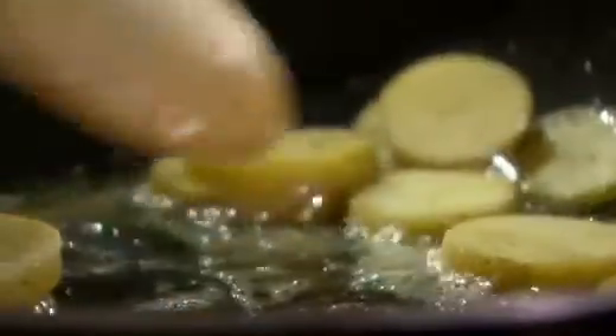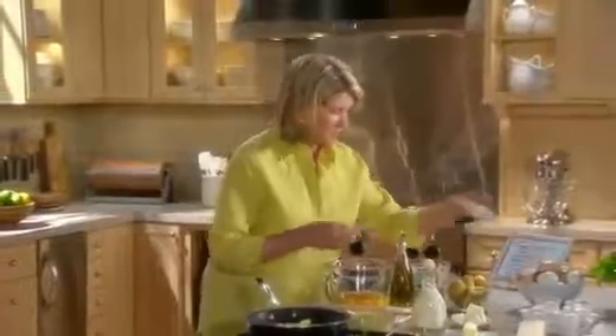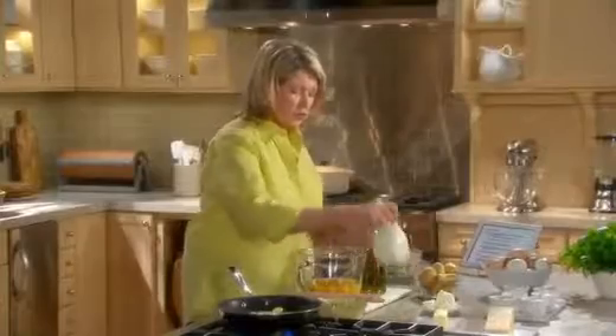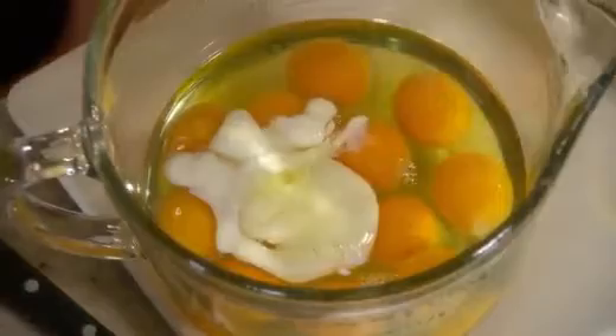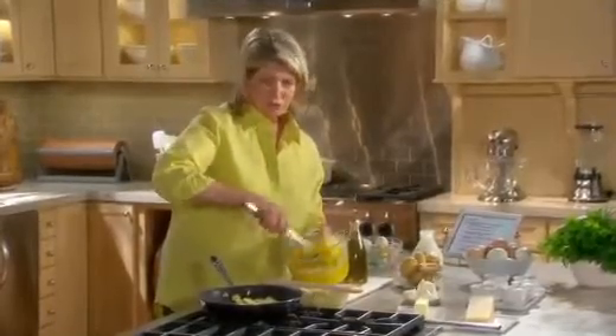Salt and pepper. While these are cooking, break a dozen eggs into a pitcher. We're going to add a little bit of cream to this — I think I have 11, so we need one more egg. 12 eggs, and a quarter of a cup of heavy cream. Whisk, but you don't want a lot of air to get into the eggs — you want to break all the yolks. Use a whisk lightly, but you don't want big batches of yolk and batches of white either.